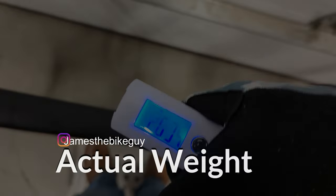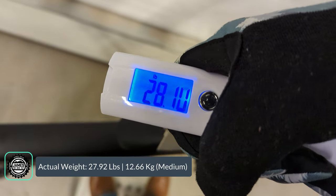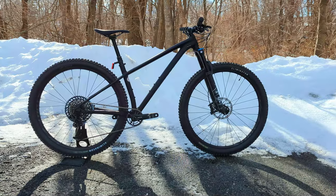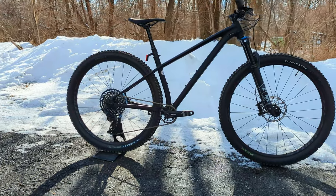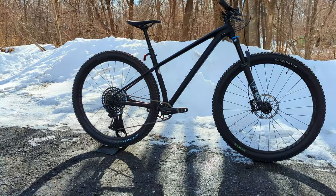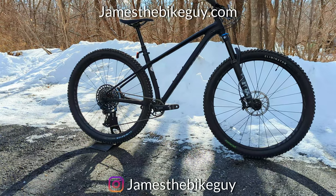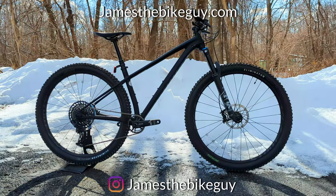The actual weight of the Specialized Fuse Expert in size medium comes in at 27.92 pounds. Thanks for watching this video on the 2022 Specialized Fuse Expert. Let me know your thoughts in the comments below, please hit that thumbs up button — it lets me know you enjoyed the video — and definitely subscribe to the channel to see more videos like this in the future.